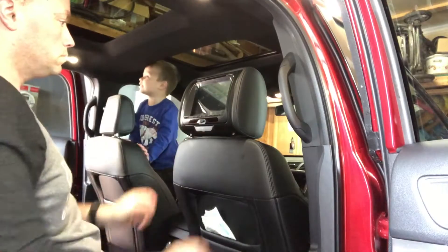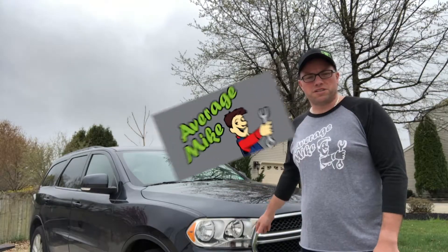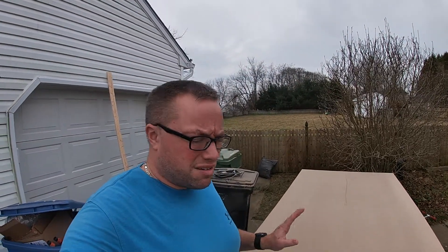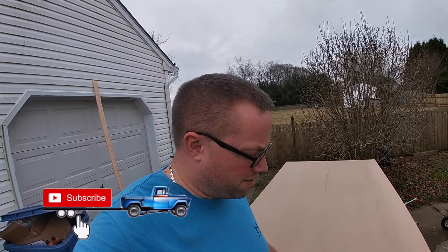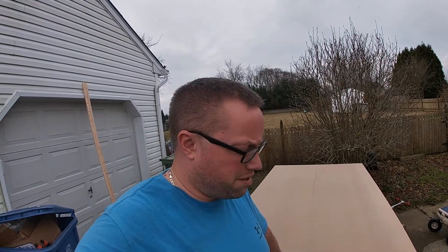Welcome back to Average Mike's Guys, and today we are going to build the kids a Lego table. I am just another Average Mike, and like I said today, we're going to focus one video and build ourselves a kind of Lego table for the kids to play on.